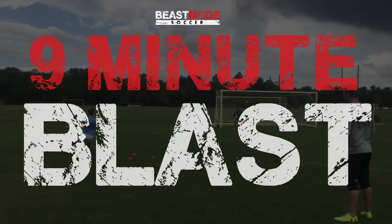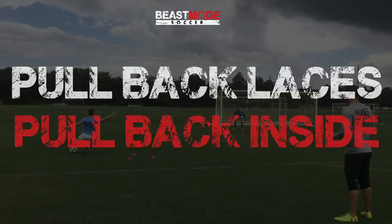Hi guys, my name is David Copeland Smith, I'm the founder of Beast Mode Soccer and welcome to the 9-minute blast. We have seven footwork drills for you — you're gonna do them for one minute each, with a 15-second rest in between. We've got timers on all of the footwork drills and timers when you start up again. When you hear this noise that means you stop, and when you hear it again you start up for the next drill. First drill: pull back laces, pull back instep. Go!